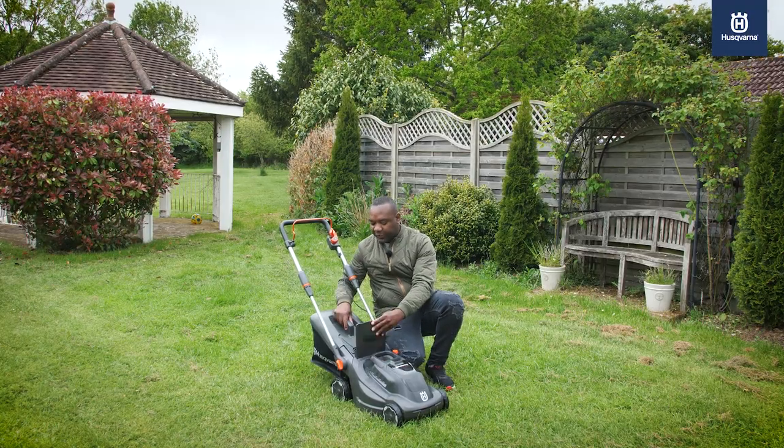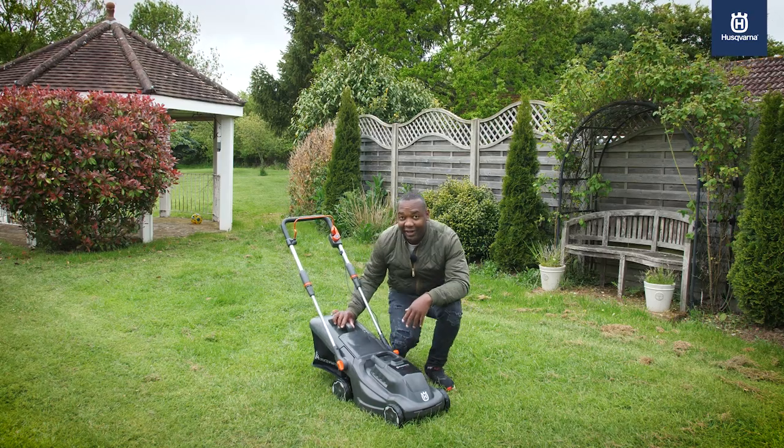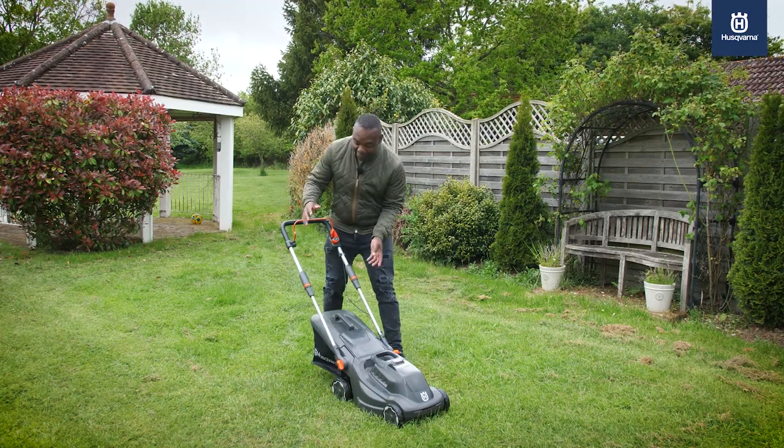It's also got this built-in storage bag for collecting your grass clippings. And it's got a very clever handle, which allows you to fold it down to almost nothing.